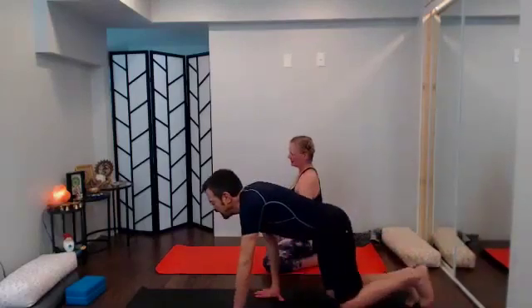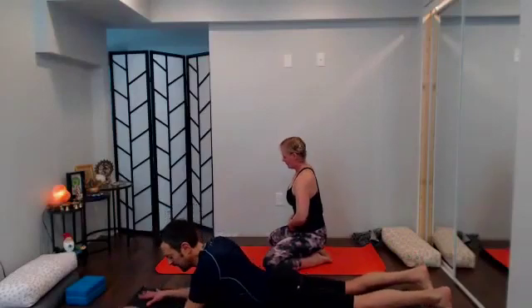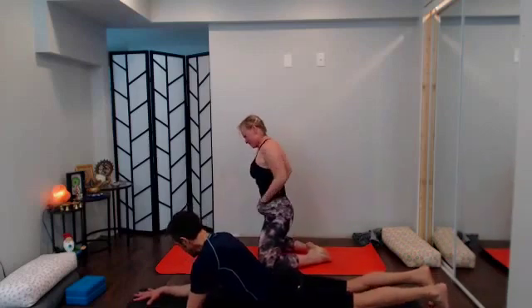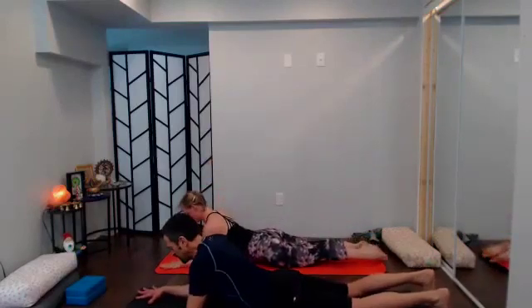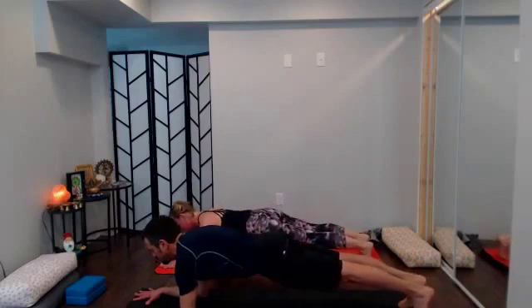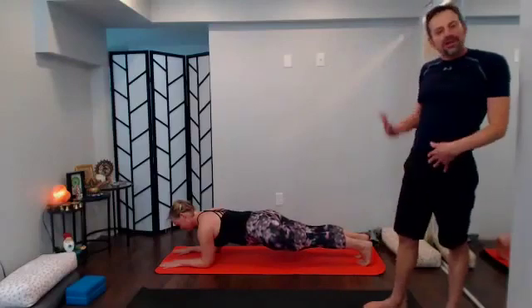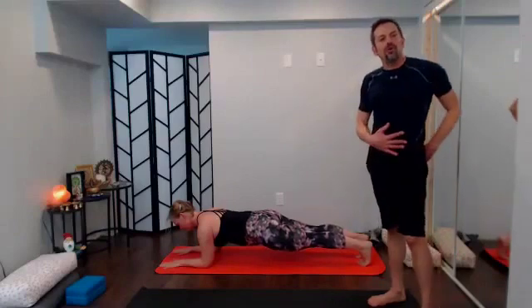From child's pose, come into a prone position on your mat — we're going to start with forearm plank. To get ready: elbows just a touch in front of your shoulders, fingers in line with your elbows, shoulders and elbows shoulder-width apart, then curl over your toes and come up into your plank position. Crown of the head reaches forward, heels reach back. We're going to stay for about 30 seconds — if you need to bring those knees down, bring them down.